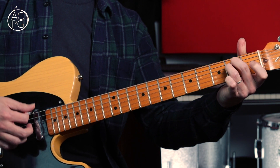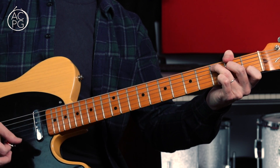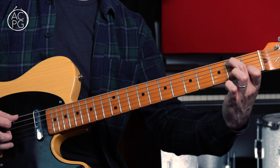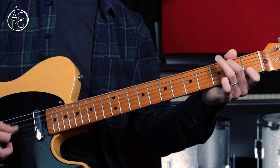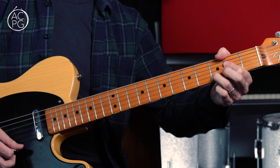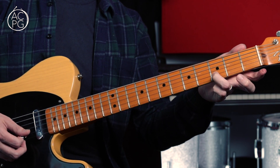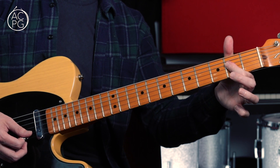Then we've got an E minor, then a D, then a C. We're just dropping the bass note by one fret on that C chord — playing the second fret on the A string, open D and G, keeping the first fret held down on the B string. Then we're arriving at an A sus4: open A string, barring the second fret on the D and G with my first finger, and the third fret on the B string giving us the fourth. Then dropping to the second fret on the B string — A sus4 to A major.